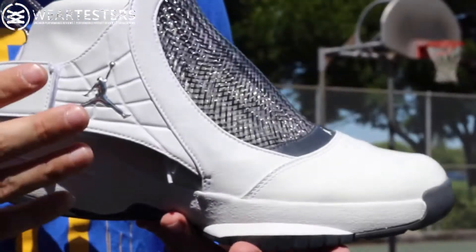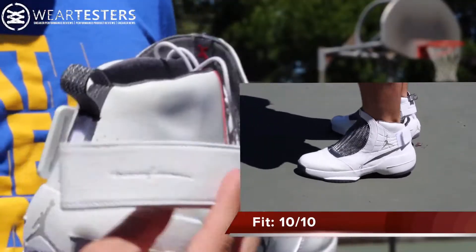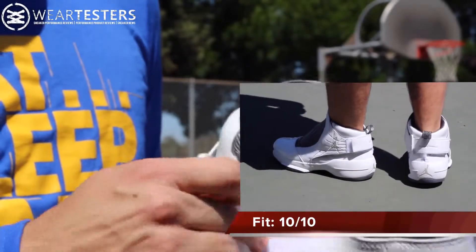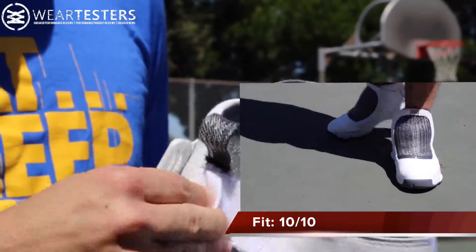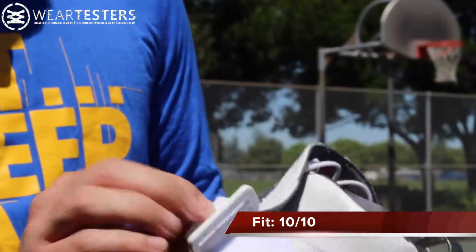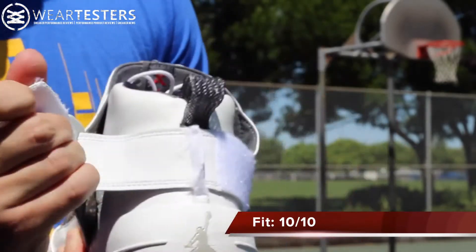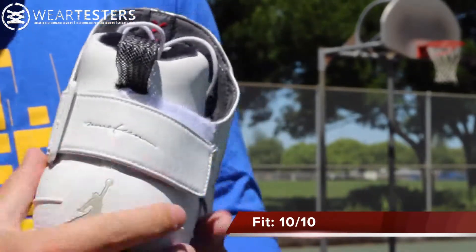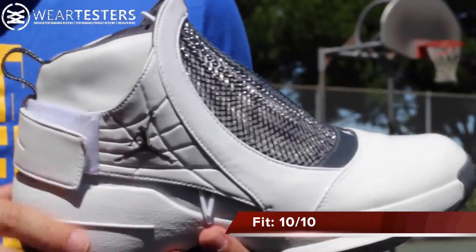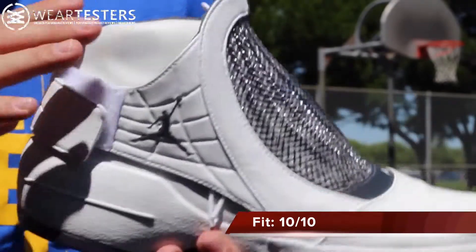As far as fit is concerned, they fit true to size and the lockdown is incredible — probably their best feature. The entire shroud area is a little bit funny-looking and a little bit hard to adjust, but basically you take this strap and put it underneath this bungee, then you pull it through the buckle and tighten to however tight you want. It basically wraps from the forefoot to the heel, really closing your foot into the shoe — probably the best support feature I've ever experienced, bar none, no matter what shoe it is.